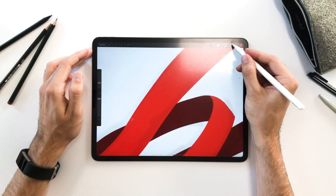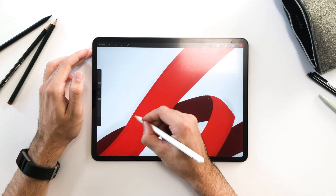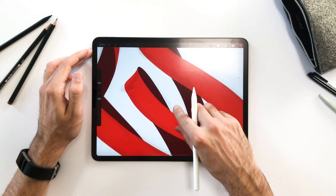Since I missed some spots, I need to switch to the bright red ribbon layer and correct these in order to color in the back side of the ribbon as well.